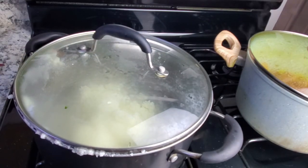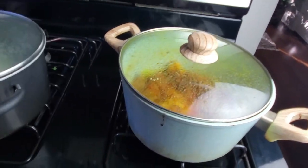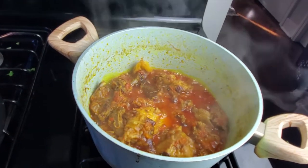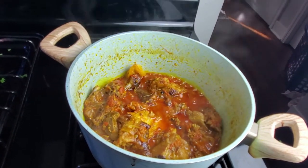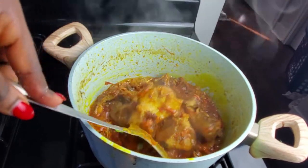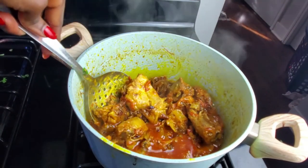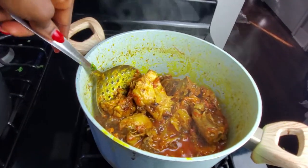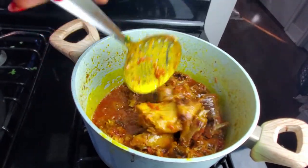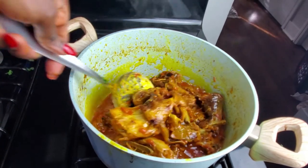I'm going to increase the heat a little bit. Now let's check on our kati kati chicken — yes, this is what you want it to look like. That is it, all done!